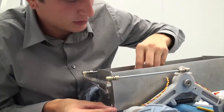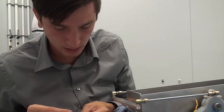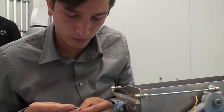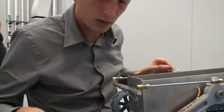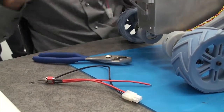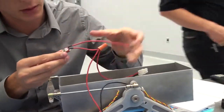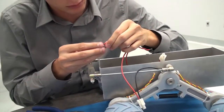We're setting up for the parallel battery system, switching out our wiring harness and our switch. This is our single battery, and this one here will be for our parallel setup. I'm going to install that real quick here.